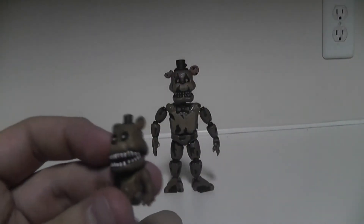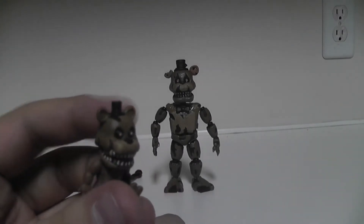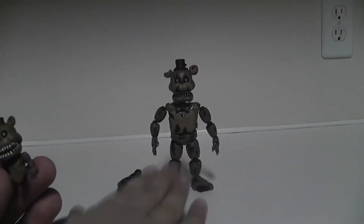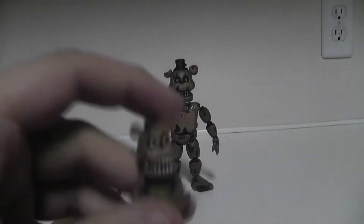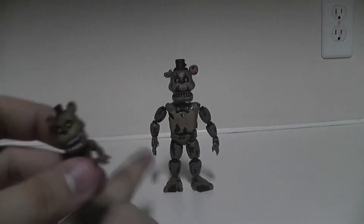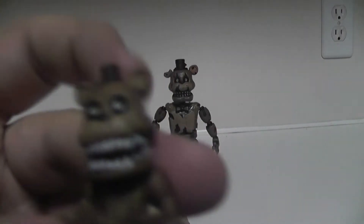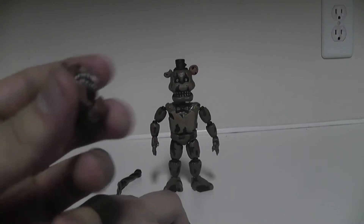I hate them because if they go in your bed, this guy comes and kills you - if you don't catch them. If all three of them are on your bed and if you don't see them, he'll get you. I call this Papa Freddy because he has a little baby. My little complaint is that he didn't come with three of them, because if you want to be accurate to the game, you've got to get three Nightmare Freddys to get three of these guys.